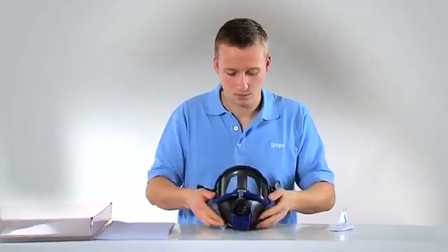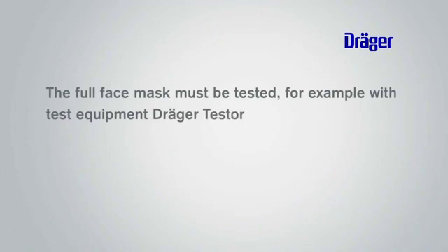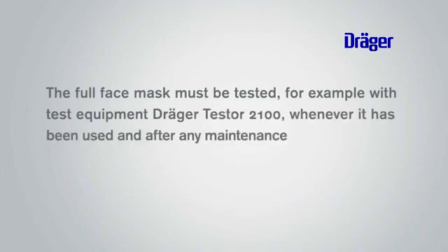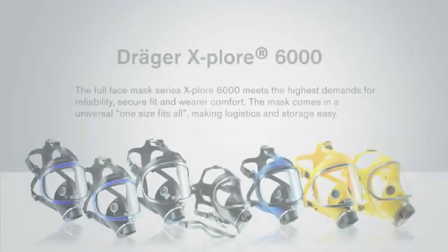Now the mask is ready for use again. The full face mask must be tested, for example with test equipment Dräger Testor 2100, whenever it has been used and after any maintenance or repair work. Please read the respective notice in the instructions for use. The mask is ready for use.